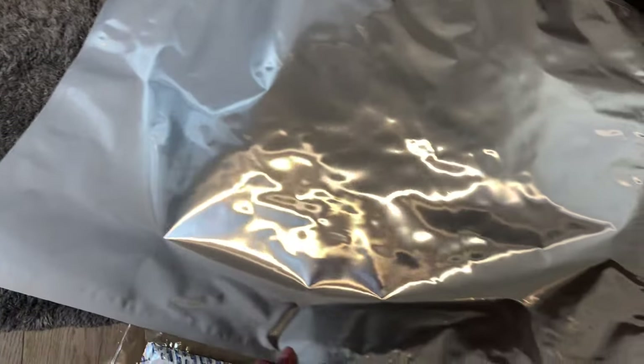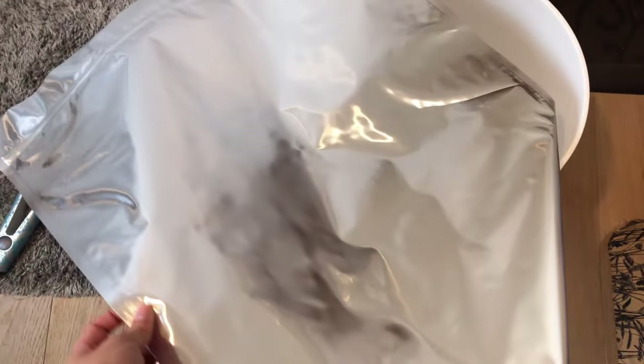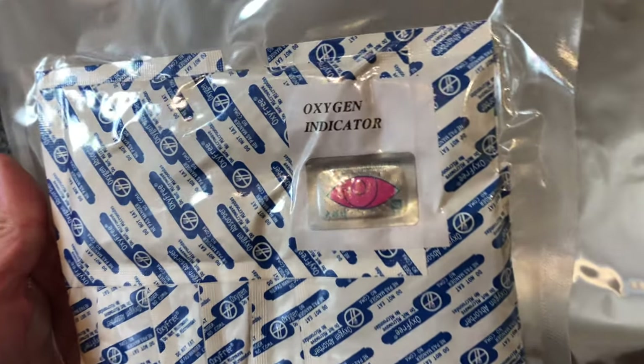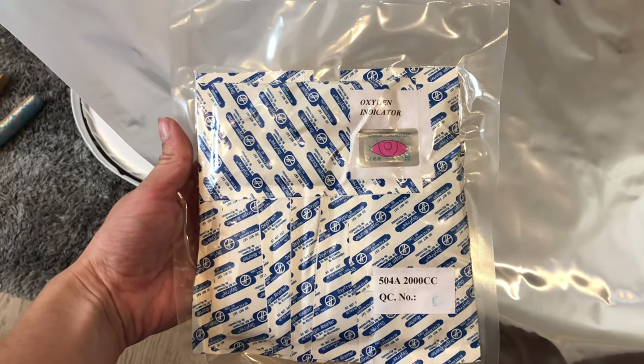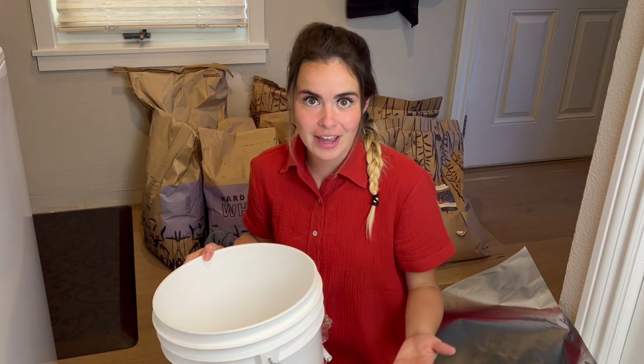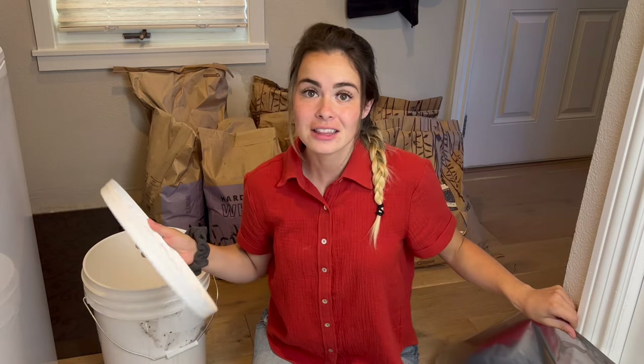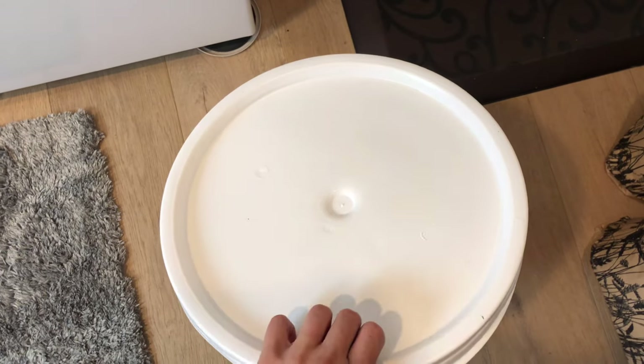The things you'll want for mylar bag storage are obviously mylar bags. This one is for a five gallon bucket. There are different sizes — gallons, half gallons, and some other sizes you can find online. There are also different CCs of oxygen absorbers: these are 2,000 CCs for five gallon buckets; there are also 300 CC and 100 CC options that coordinate with different sizes of food storage. You'll also want a clean five gallon bucket to put the mylar bag in — it keeps food safe from mice and bugs. And a lid to go on top; you can also use gamma lids, which are screw-on lids.